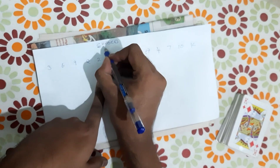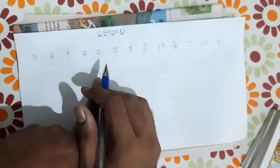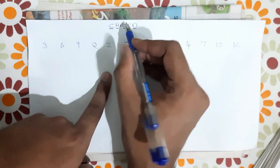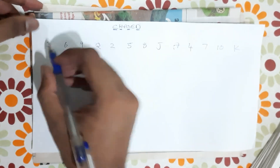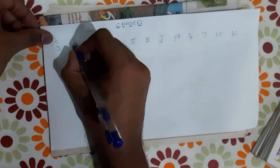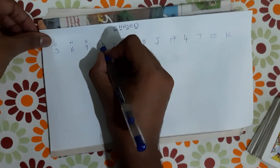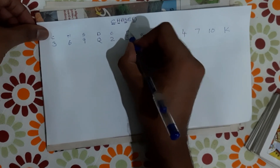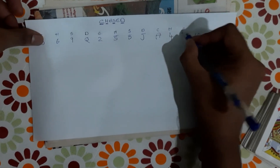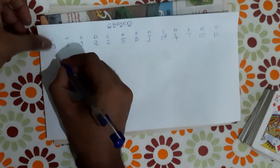CHaSeD: Clubs, Hearts, Spades, Diamonds. CHaSeD: Clubs, Hearts, Spades, Diamonds. We should run this case — CHaSeD: Clubs, Hearts, Spades, Diamonds. We should check the next case. CHaSeD — this is the order.